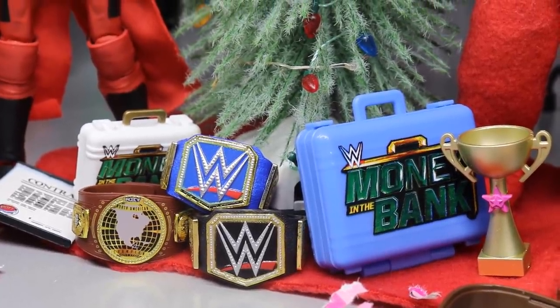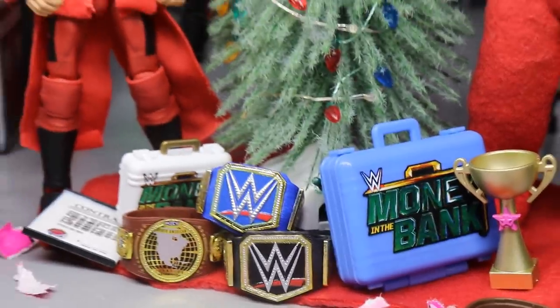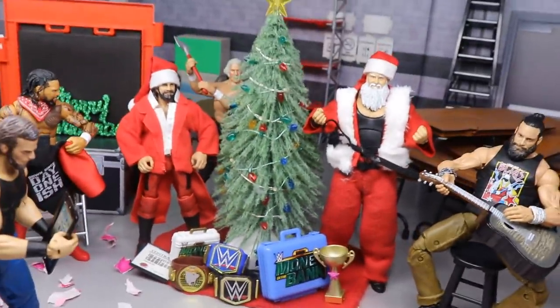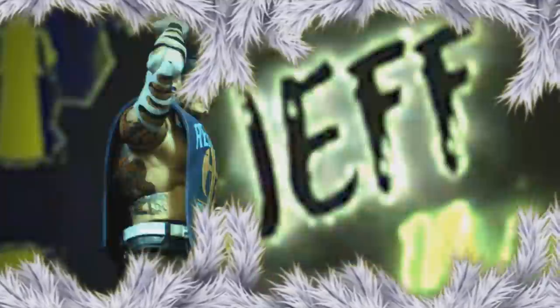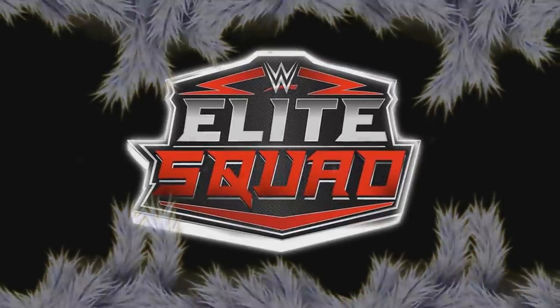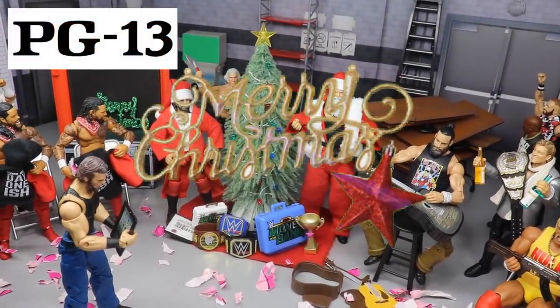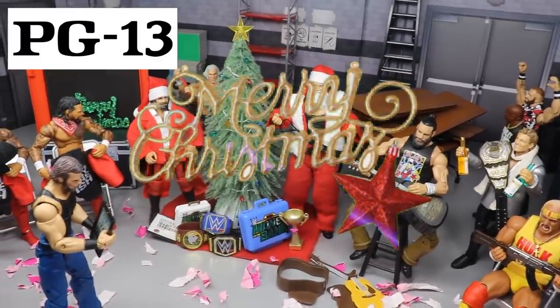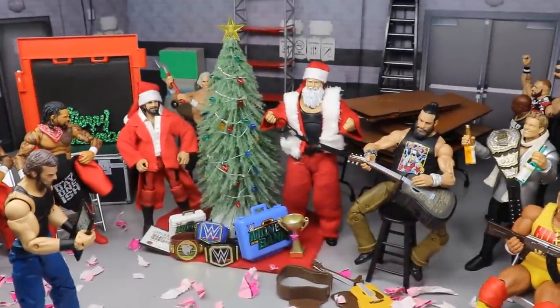What is good everybody, welcome to an epic My Damn Toys video. Today we have another WWE action figure setup for you guys, and this time it is Christmas edition. So in today's setup guys, we are celebrating the month of December and the special holiday of Christmas here on the channel with an epic WWE action figure setup.